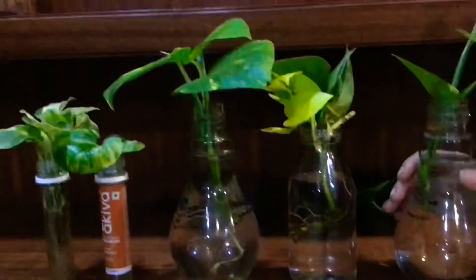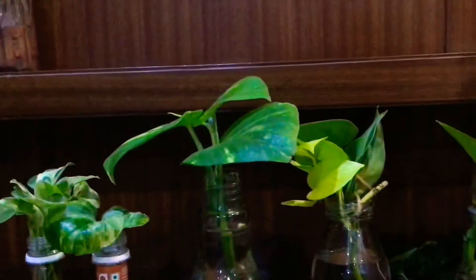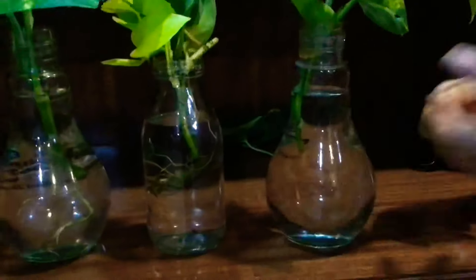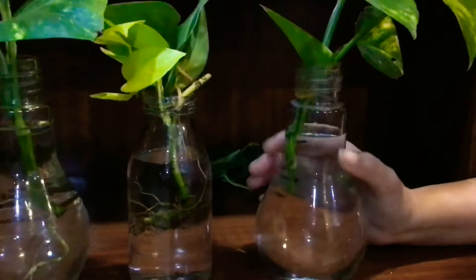Changing the water regularly is to make sure that there is no algae formation — otherwise your entire glass jar will look green in color — or you will have mosquito larvae. So make sure that you keep changing the water regularly.